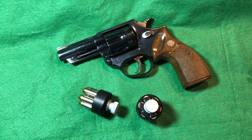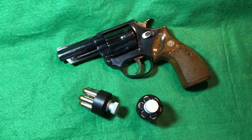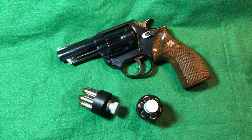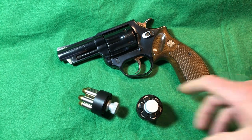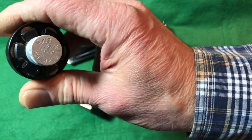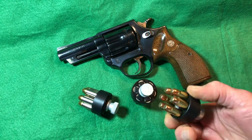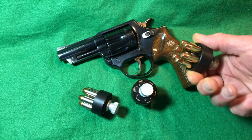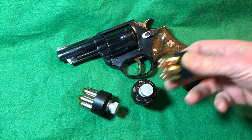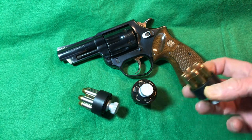I'll open up and show you the cylinders when we go through the features. Right now I have some speed loaders here — there's a lot of internet forum discussion on which ones fit. These M3-marked ones fit great. Here we have 38 Specials loaded — very convenient to have speed loaders when you go to the range or if you want a truck gun, so you can reload fairly rapidly.